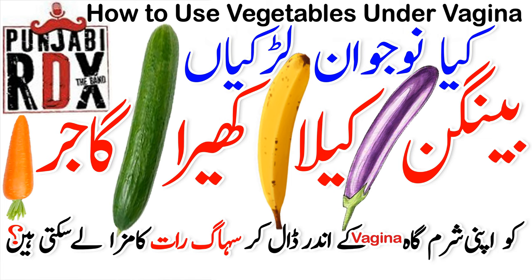Banana doesn't work because it's very soft. So first of all, no — carrots, radish, banana, any vegetables, any fruit — you can't use them for self-pleasure. There are pesticides on these things, they are soft. You can't clean them the way you'd clean a silicone or rubber sex toy, so we can't properly clean vegetables for that purpose.